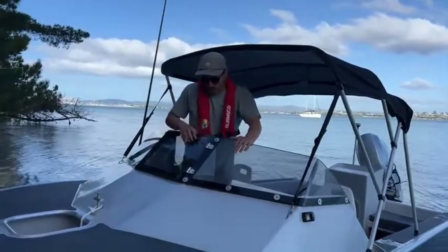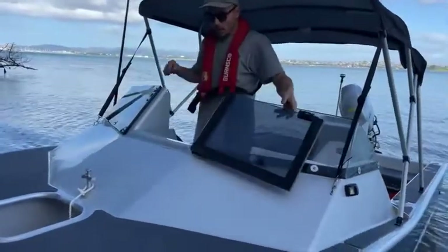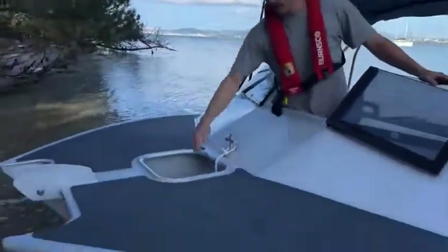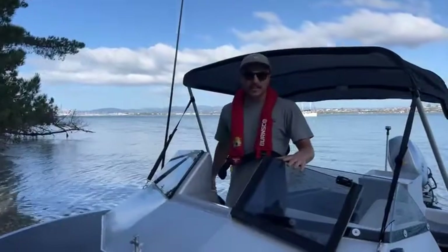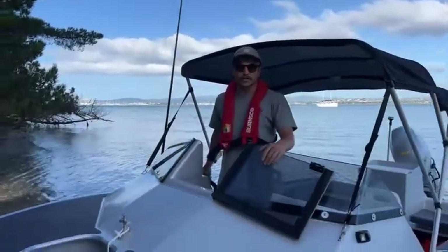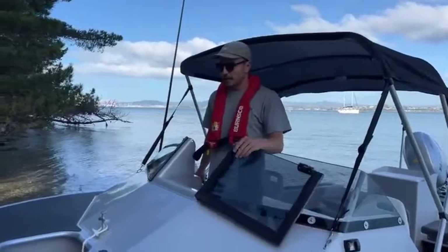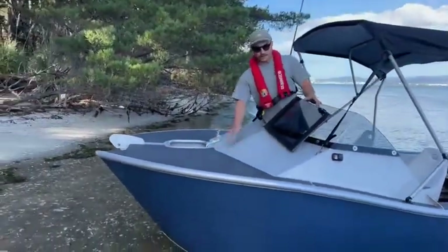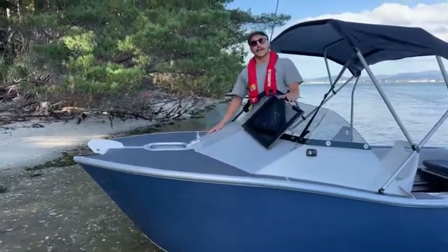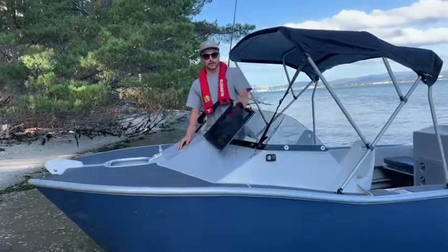We've got the walk-through to get up to the anchor well, which is really easy to operate if you're single-handed or out with just one mate. Really easy to access that forward area, get the anchor off, or step through up onto the casting platform. You do sacrifice a bit of that casting platform with the Cutty, but there's still plenty of room to get up there and throw a few lures around.